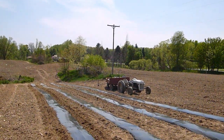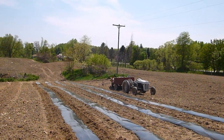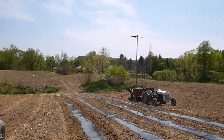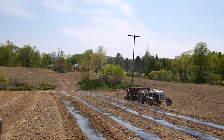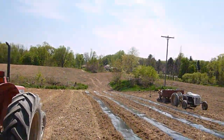There's our old 8N Ford wagon with our tomato plants on top. We start our tomato plants from seed inside in our light stand with fluorescent lights, and then we move them into our unheated greenhouse as the weather warms.